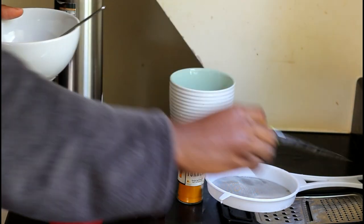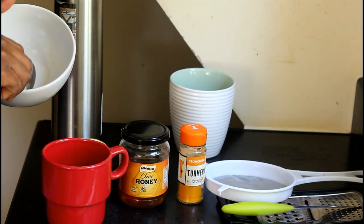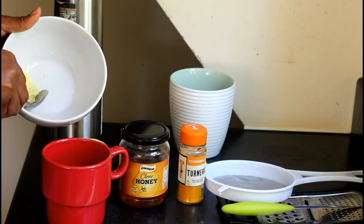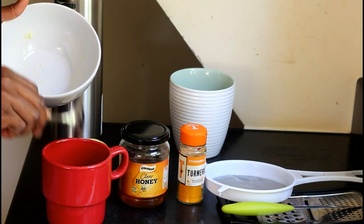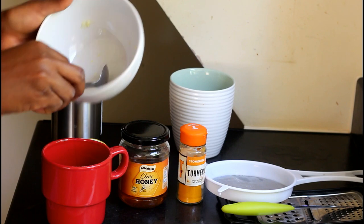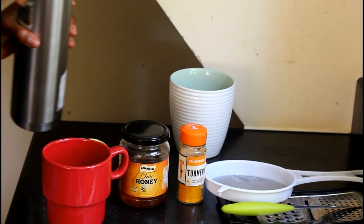I already have the quantity I've grated, as I earlier said. What you want to do is get that quantity you've already grated and put it into your mug, then pour in some hot water.